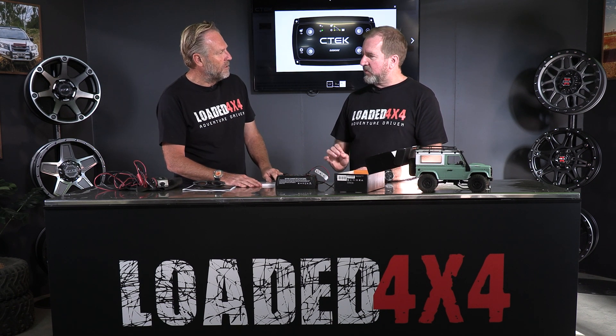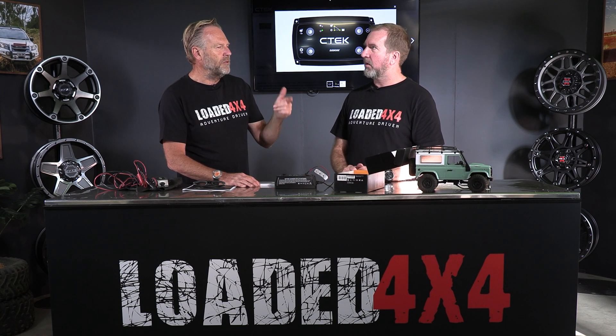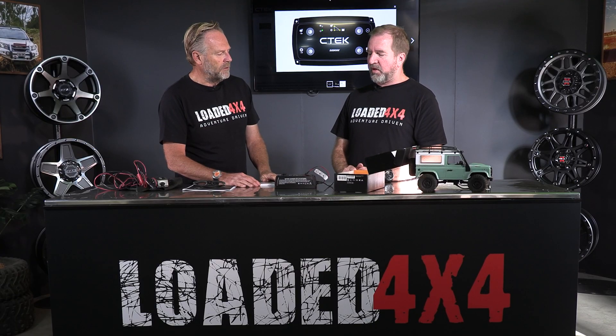So this takes over from — I think it was the D250S or SA — the viewers could correct me if I'm wrong about that. And really the only difference is this is lithium compatible. So this will run those LiFePO4 batteries — which probably means lithium, fourth generation. So if you've got a lithium battery setup, which is the latest way to do your auxiliary batteries these days, this will look after those as well. And it'll look after your absorbed glass mat AGM batteries, your gel batteries, and of course just normal wet-cell batteries.